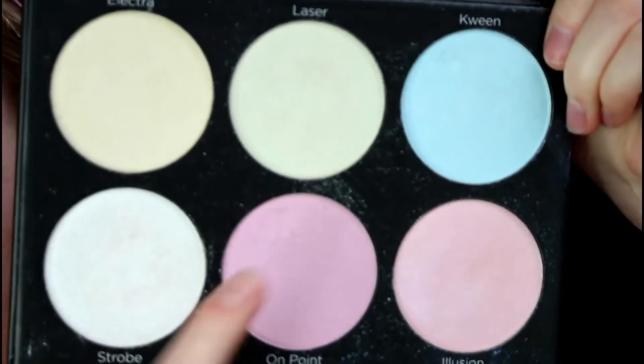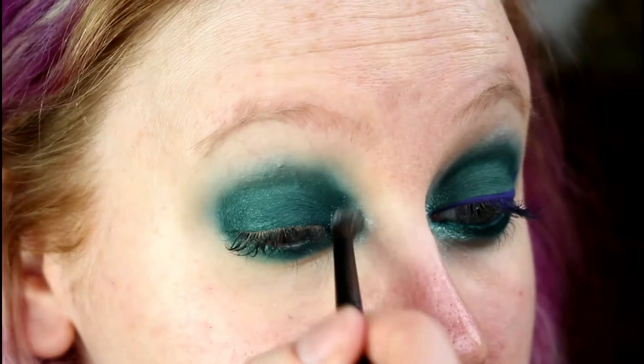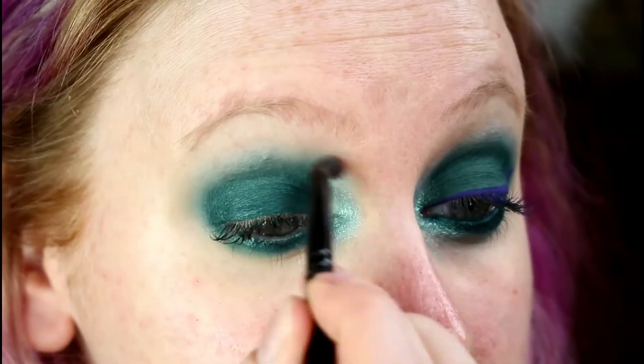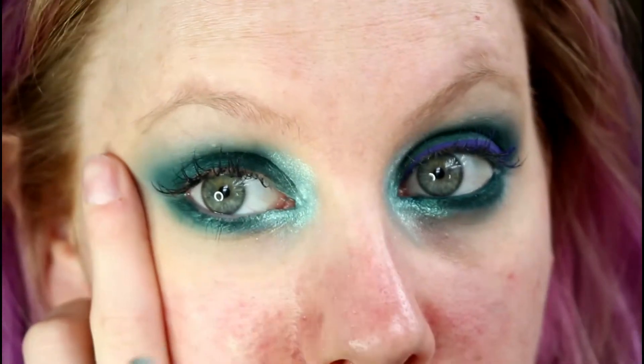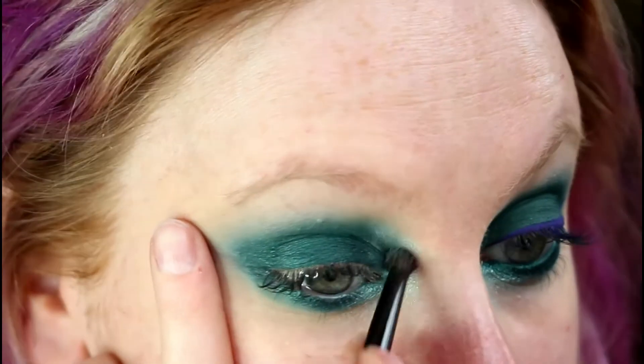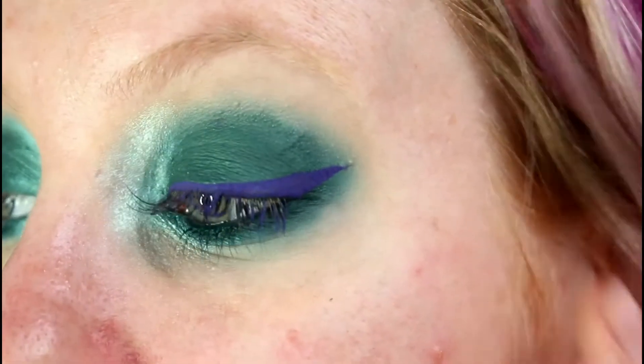Now for my inner corner highlight I'm going to take Laser from the BH Cosmetics Black Light palette — it's basically got a nice green shift to it. I'm going to put that in the inner corner. I want this inner corner to be quite dramatic; I'm going to take it quite far along under the eye and quite far up in here. Next up I'm going to do my winged eyeliner off camera. For that I'm using Vivid Brights, a liquid eyeliner from NYX in Vivid Violet, and it's going to end up looking something like that.